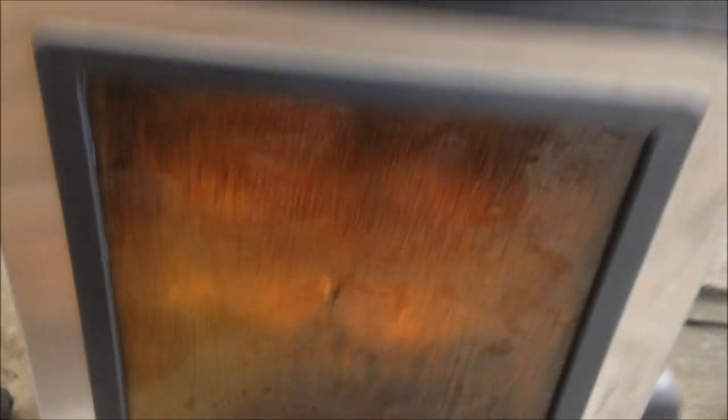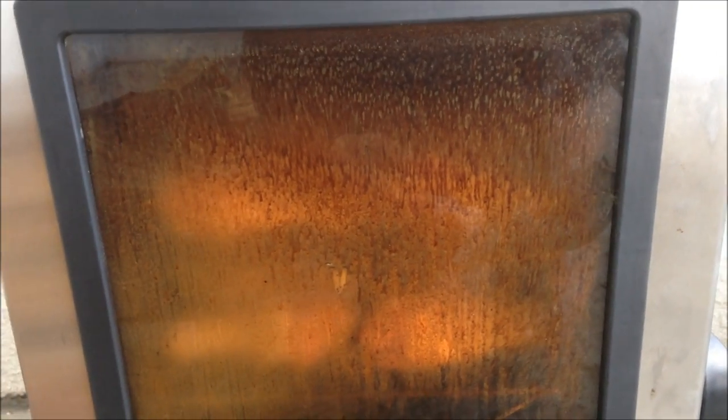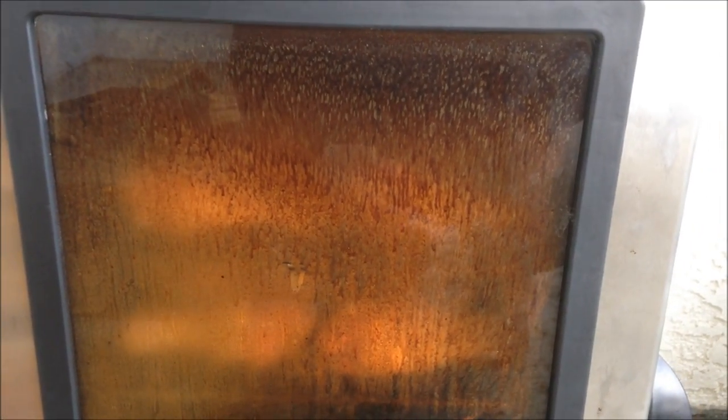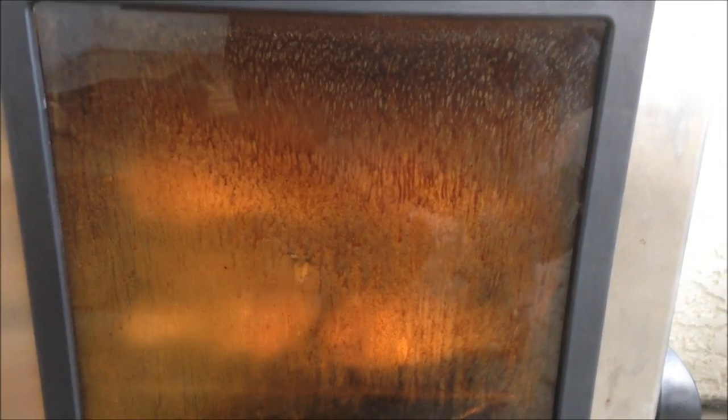If you're contemplating whether or not you need a smoker with a sight glass, I like it. A lot of times the only thing I use it for is to make sure it's filled up with smoke, because sometimes the smoke isn't visibly coming out the top vent — but you can see through the glass whether it's full of smoke in there. That's the main benefit I see to having one with a glass door.